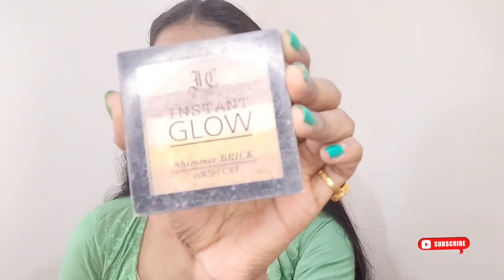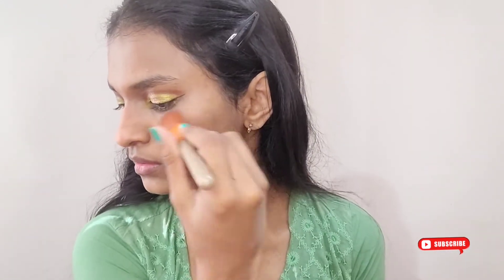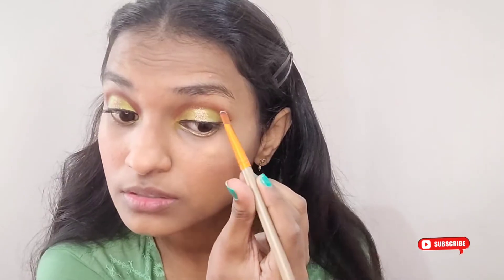Now I'm applying highlighter — I'm using the Instant Glow brick highlighter, which I've used many times in my videos. I'm picking up the white shade and applying it on my high points with a brush. I'm then taking the same highlighter with a small brush and applying a little of the white shade right below my eyebrows.